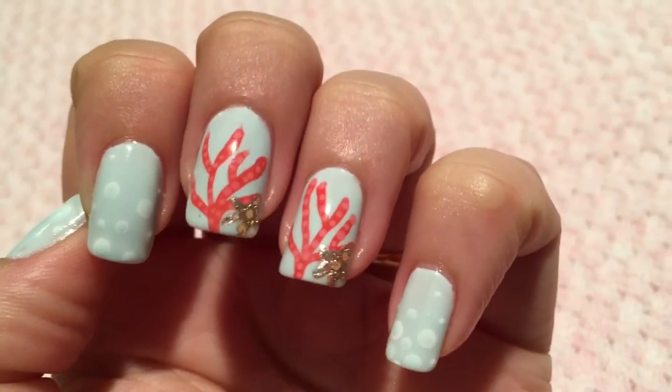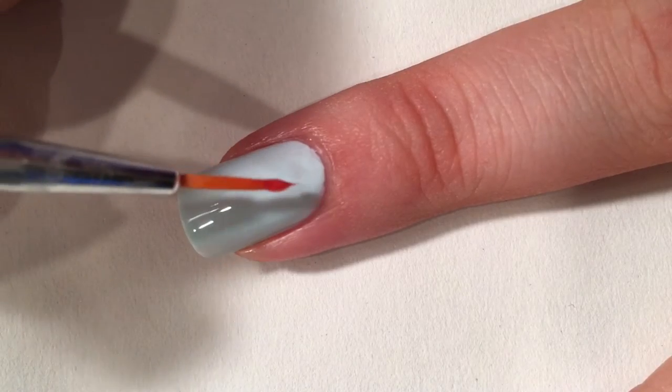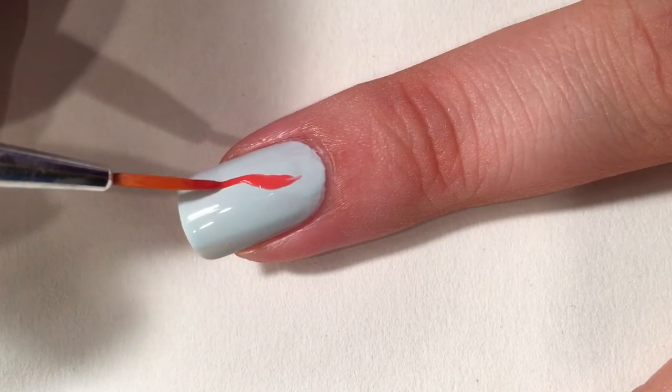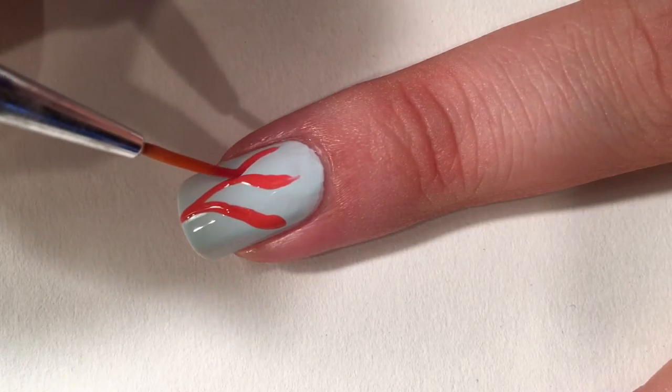Hi guys, I'm here today with another under the sea nail art tutorial. Let's get into it. First I gotta do a couple nails with some corals on it, so I'm just gonna take a nail art brush and orange polish.